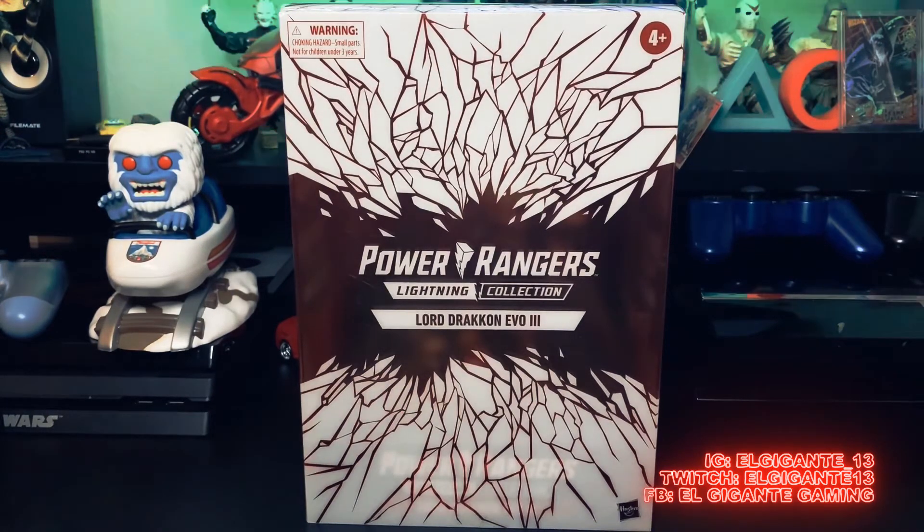That was at the Hasbro Pulse Con exclusive. I was able to snag this the day of, and then I think the same day, if not the next day, it was sold out. Very fortunate to grab him and wanted to keep him in the box because the packaging just looks so awesome.